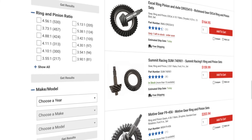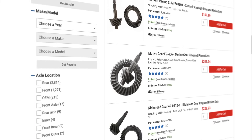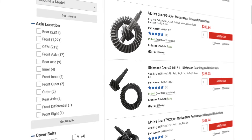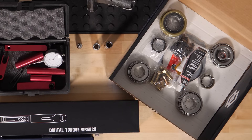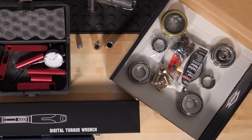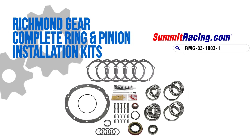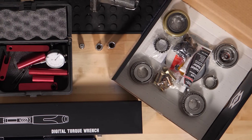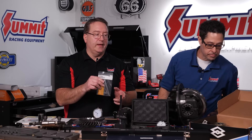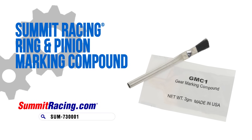We carry a number of ring and pinion brands: Summit brand, Richmond, Yukon, Motive, G2 - go to summitracing.com and check out what you need. The installation kit is another component you're going to need. I purchased it through Summit - it's a Richmond kit that's got all the components you're going to need: the bearings, bolts, shims, gasket, sealant, and gear marking compound. I bought a little bit of extra gear marking compound because I like to check this in multiple spots around the ring and pinion just to make sure nothing's funky.